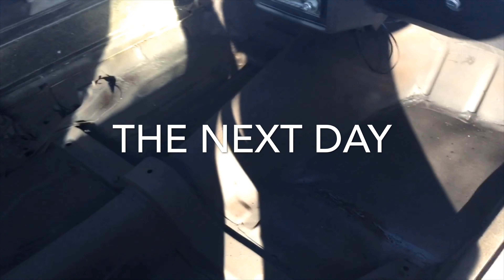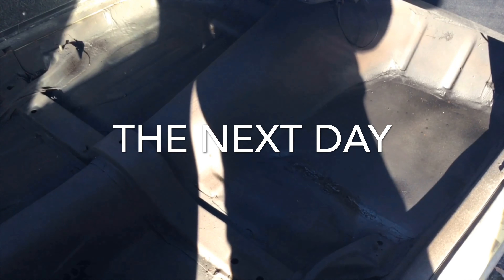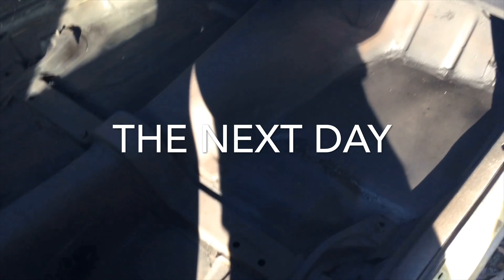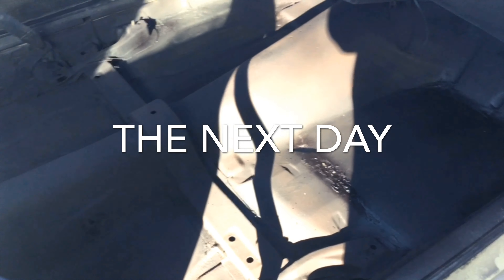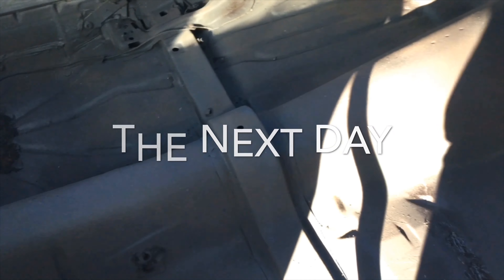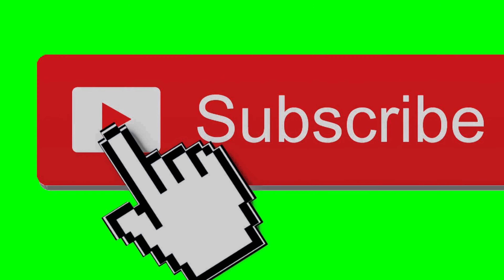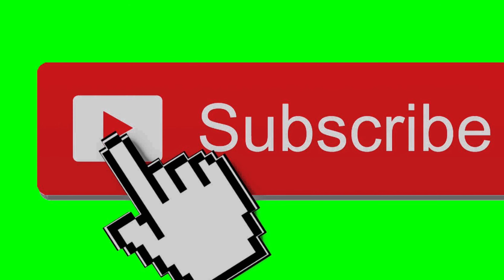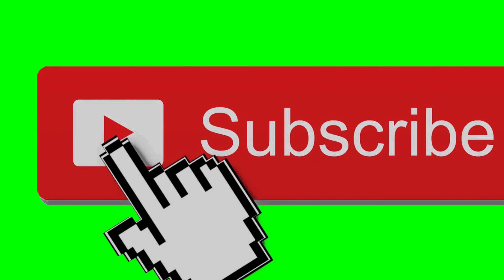I hope y'all like the video — comment, subscribe, turn your notification bell on so you'll be in touch every time I drop a video. Peace out, God bless you, have a nice day.